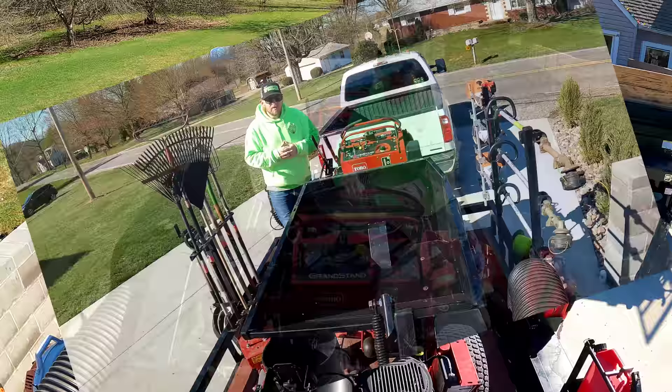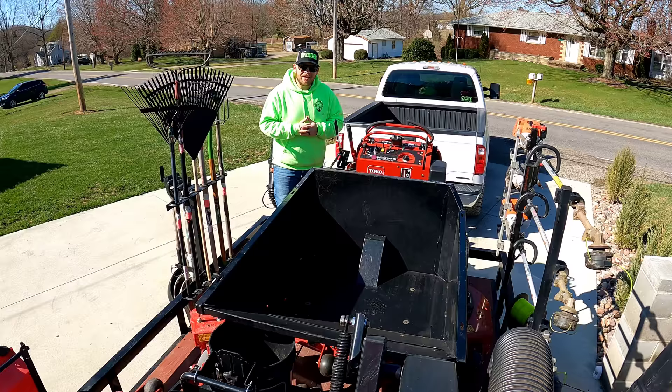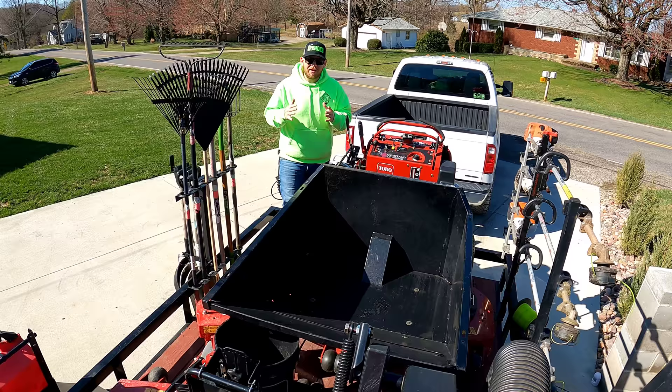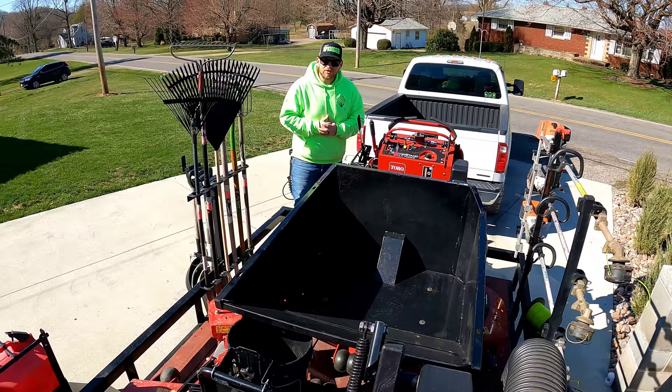Our last mower for the everyday mowing route is another 2021 Toro Grandstand Multi-Force. Right now it has the Mulch-Force on the front, but with a couple of pins you can take that off. We're currently in spring cleanup mode so we'll leave it on for now. Overall, this is our setup: three Grandstands, two Multi-Forces — we're going to keep on rocking it out.